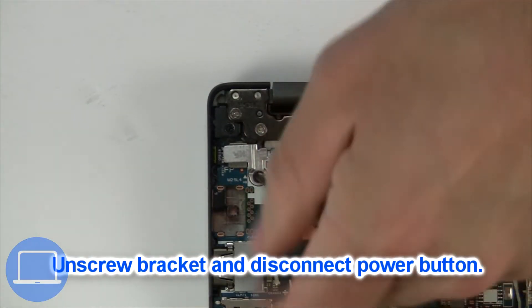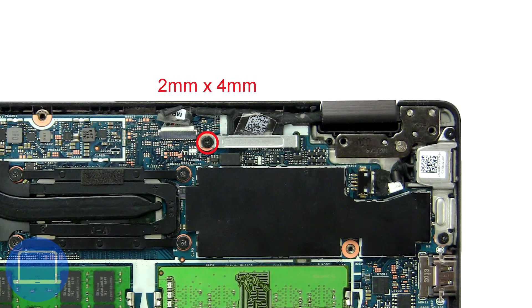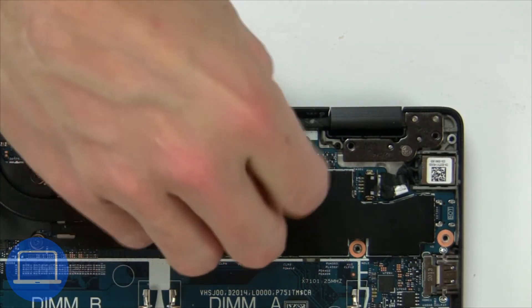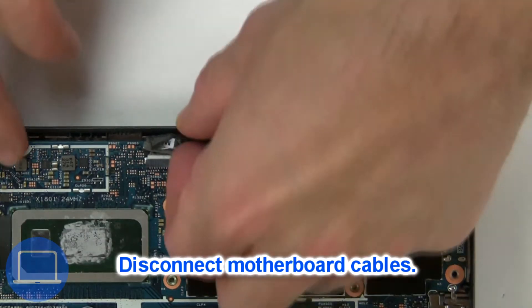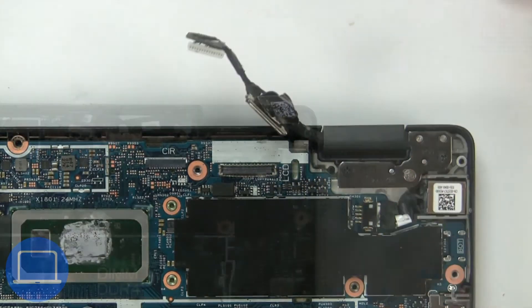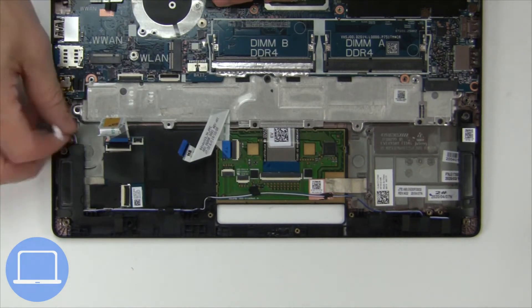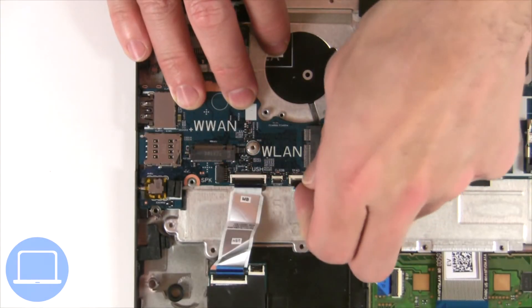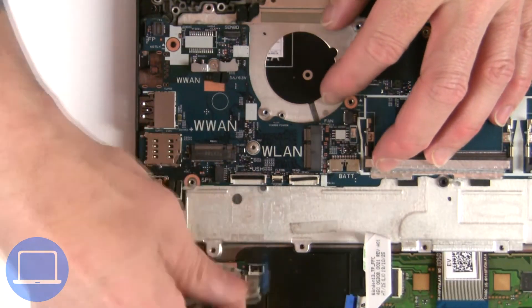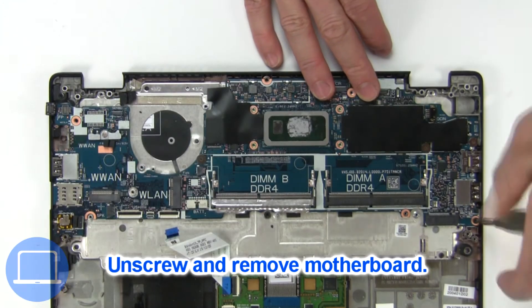Now unscrew and remove the bracket. Now unscrew and remove the bracket. Now disconnect the motherboard cables. Now unscrew and remove.